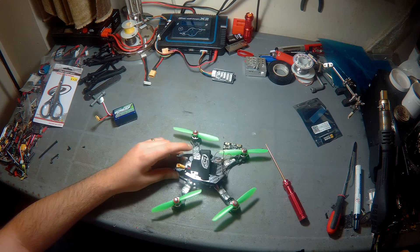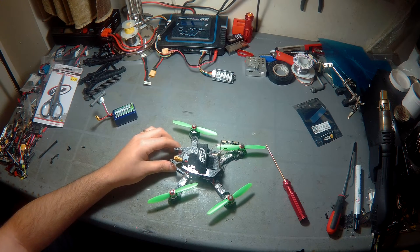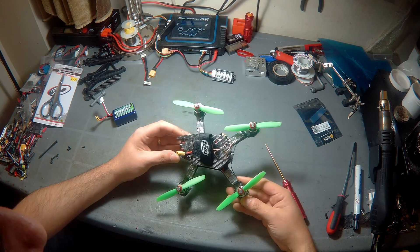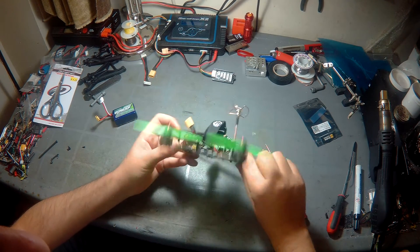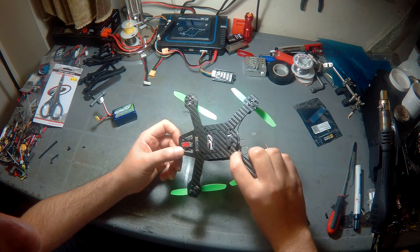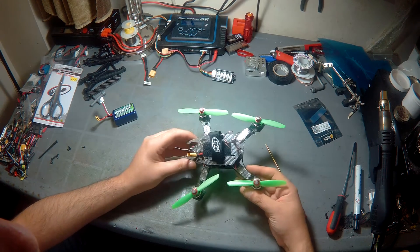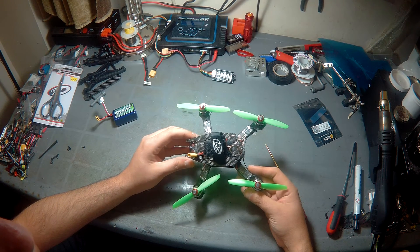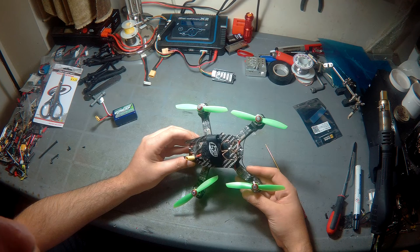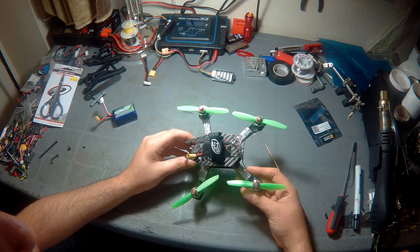Hi guys, Shadi from Peel Drone. Today, quick build log — Diatone 160mm frame purchased from Banggood. The frame is pretty much stock except swapping the screws to M2 socket head. I did not use the PDB that came with it — it looks a little cheap with really thin traces.